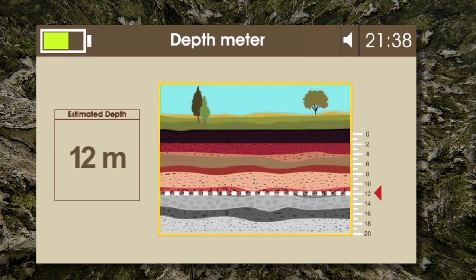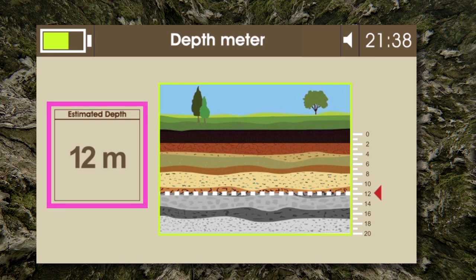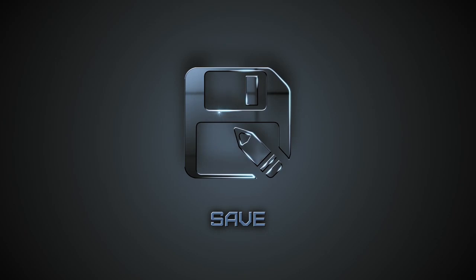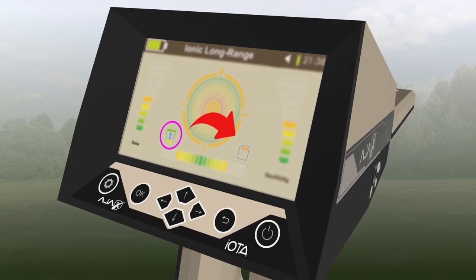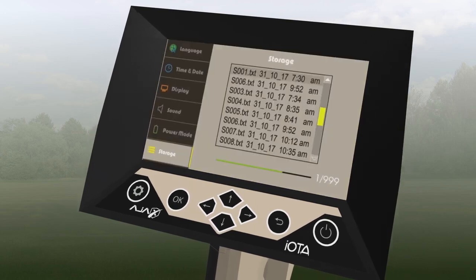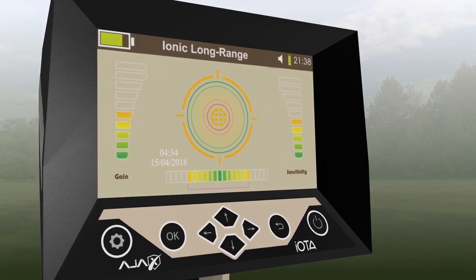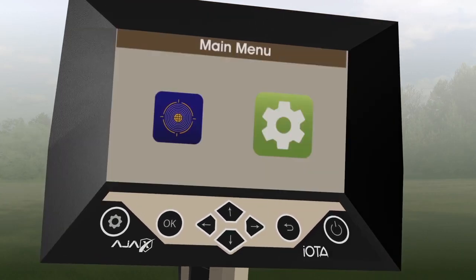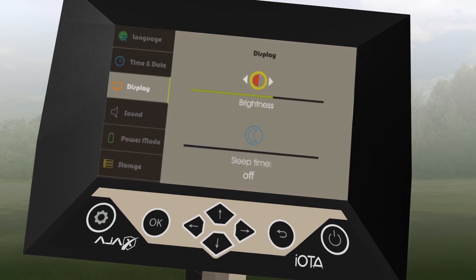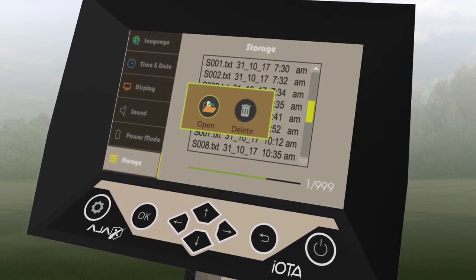Step 5: The depth meter interface shows an illustration of the ground levels up to 20 meters. After the measuring process is finished, a line will show the determined depth and the value will be shown in the designated box. Save: Selecting the Save icon on the search interface and pressing OK will store the results in the device memory for future use. The result contains the gain and sensitivity levels, signal intensity, along with the date and time. To view saved results, go to Settings, then Storage, and select the system. A list of previously saved results will appear, and the user can choose to either view or delete each result.